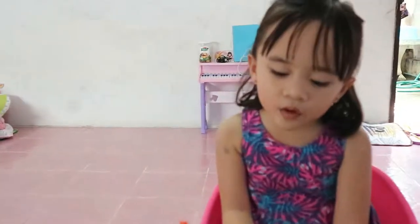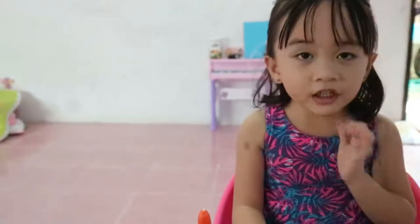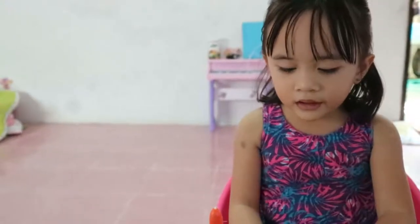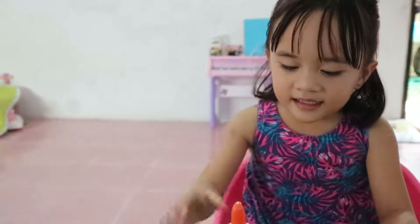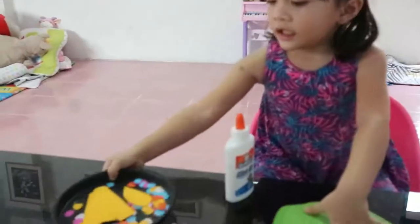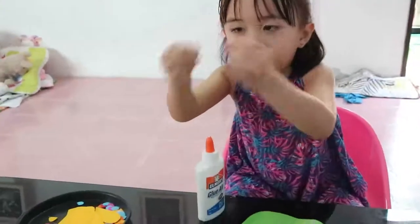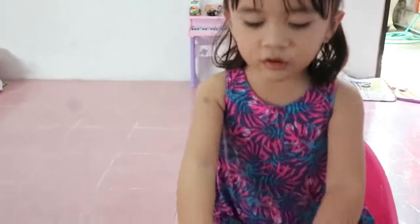Hello guys, my name is Miraclea Tea Capet. What shall we learn today? I'm gonna share what I learned in my online class. First, we need blue and colorful paper, and we fold the paper into half.